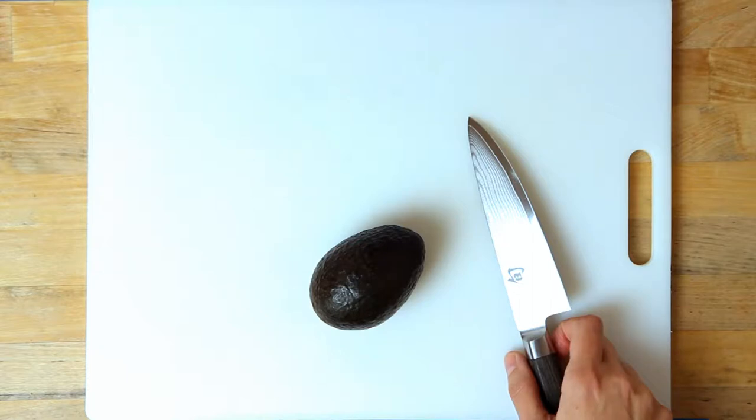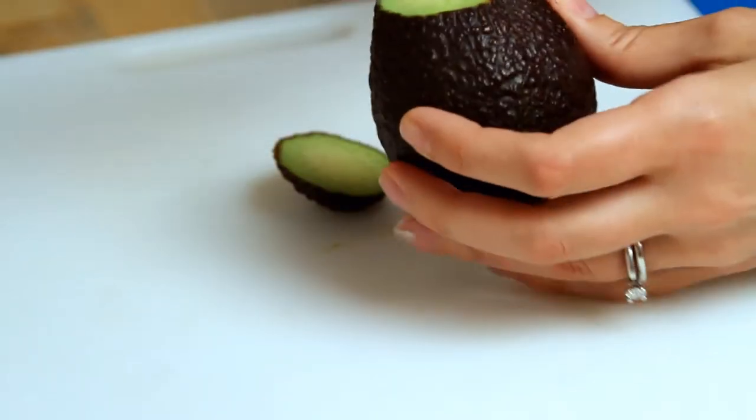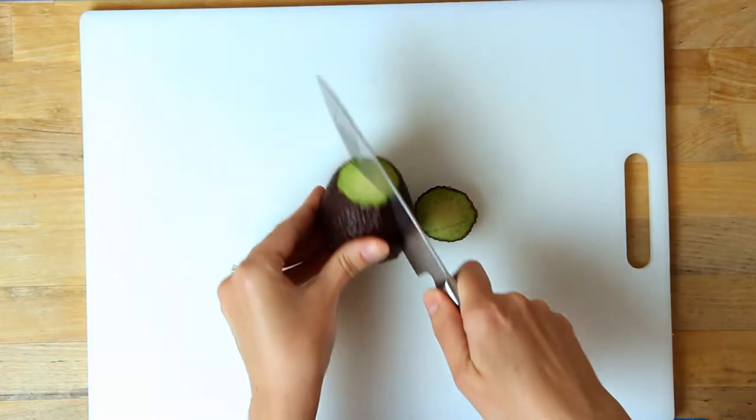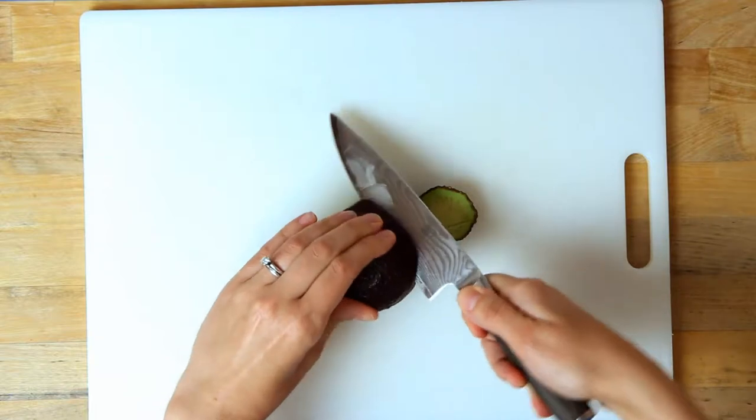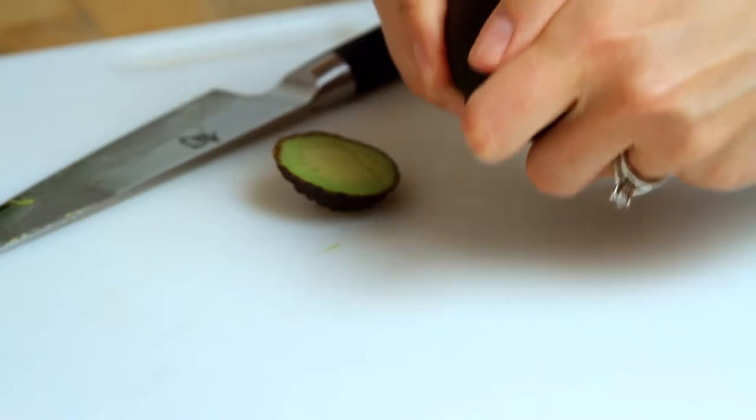The first step is to cut your avocados. I'm chopping off the top first, then I turn the avocado in my hand and slice carefully lengthwise down the avocado like you see here. Then you're going to twist the sides and pull them apart.